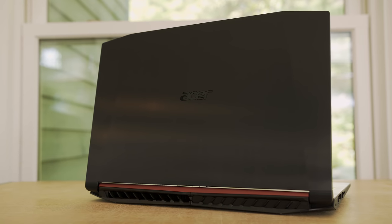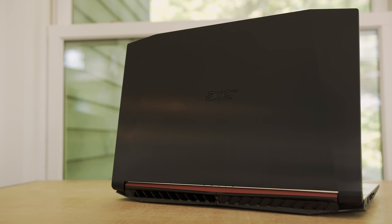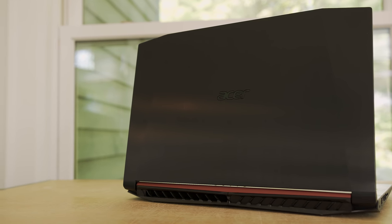That wraps up my review of the Acer Nitro 5. It's a great budget gaming laptop if you stick around the $850 price point. If you're in the States, it's a fantastic deal — you get the GTX 1050 Ti, an i5 processor, and 16GB of RAM. I've heard the i7 model heats up a bit, and if you're going for the i7 you might as well buy the Acer Helios 300, because for an extra $150 you'll get a GTX 1060 and a much more powerful computer.